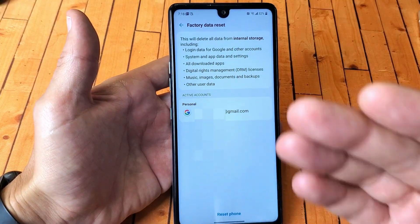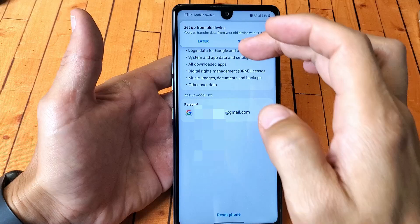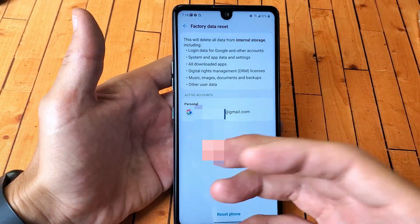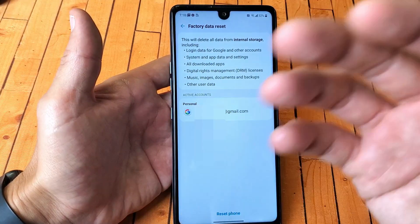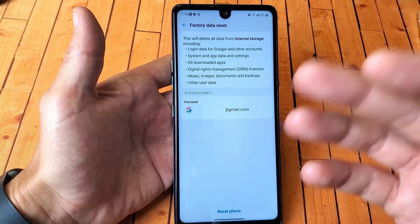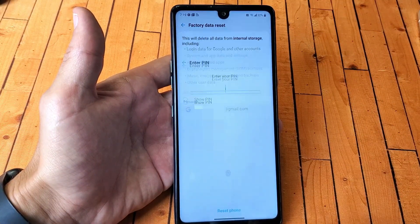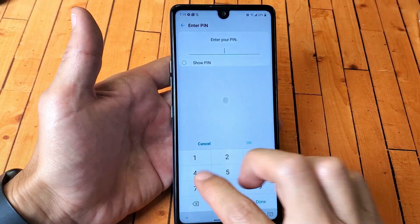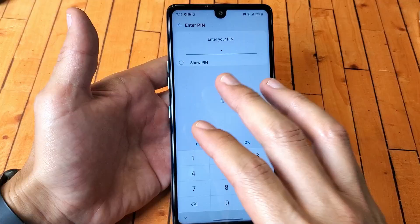Don't forget, if you have anything important on here you want to make sure you back it up before you do the factory reset, because once you do it it's going to be as if you just bought this LG Stylo 6 brand new — you have to start over with setup, pick your region, language, Wi-Fi passwords, and so on. From here just tap on Reset Phone, then enter your PIN or password, and it's going to proceed with the factory reset — usually takes about five to ten minutes.